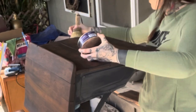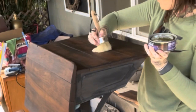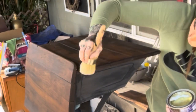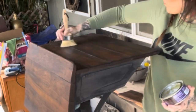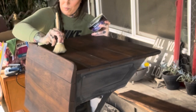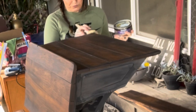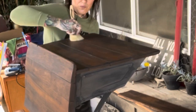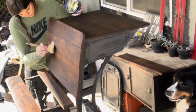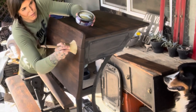I used Minwax Soft Touch Finishing Wax to seal the tops of all of the wood that I refinished. I'm starting to run low on this product and cannot find more, so I'll probably be switching to another finishing product for a while. I'm using a wax brush to apply it and just put a thin layer on over all the areas that I refinished that are wood.